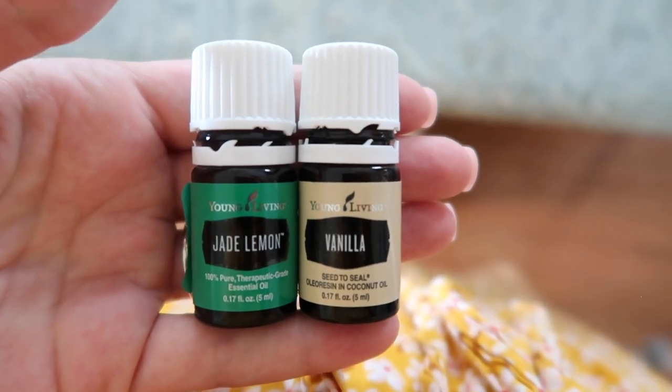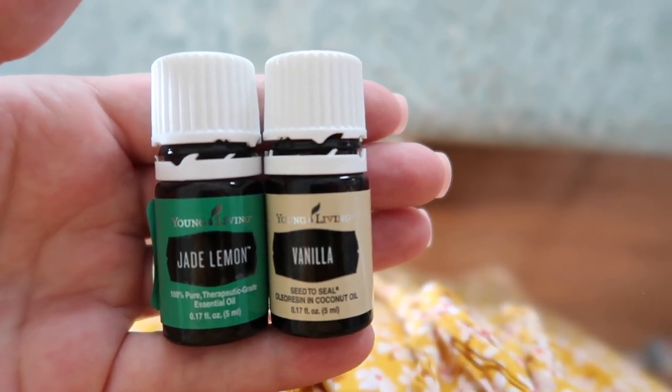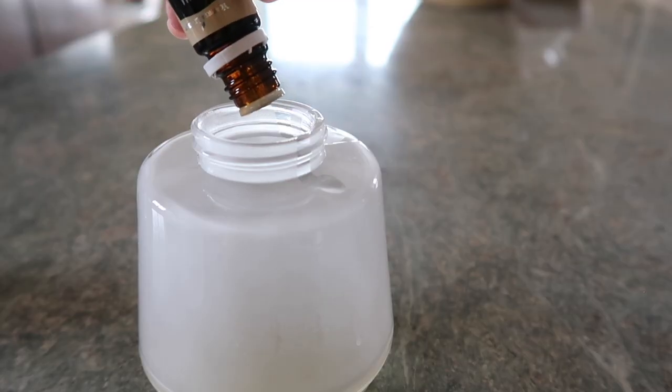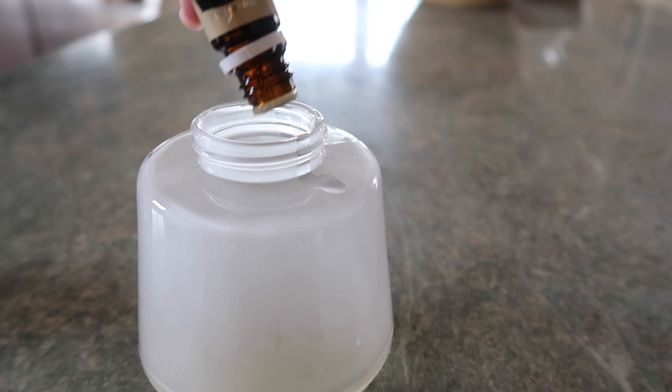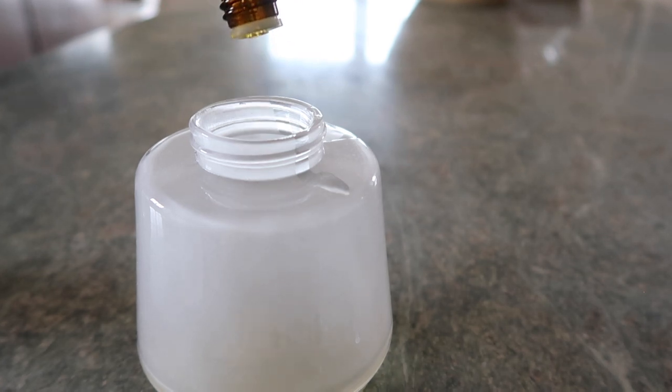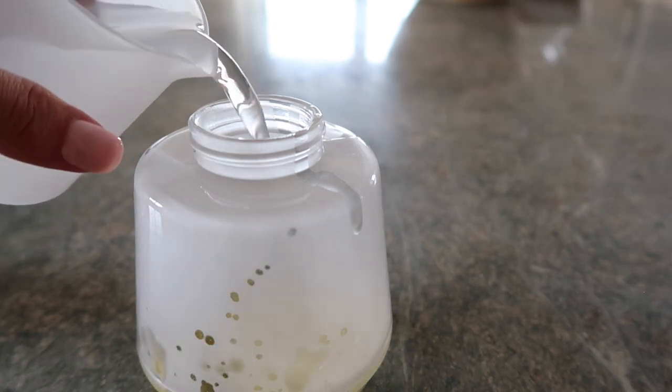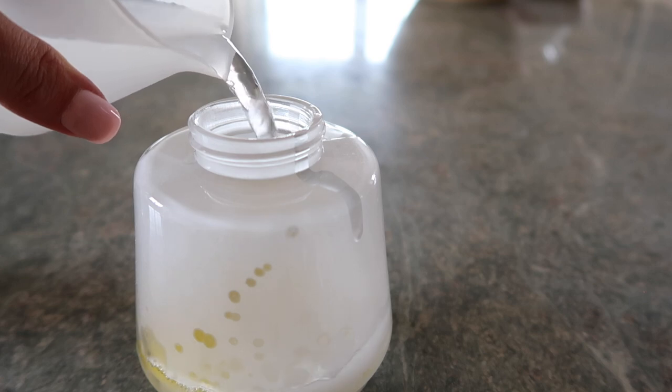Then we're going to add our all-natural fragrance — you can do whatever type of seasonal blend sounds good to you. I'm doing jade lemon and vanilla, which has kind of a lemonade-type smell that's great for summer. Any seasonal diffuser blend you find on Pinterest would work; you just want to do a total of about 30 drops, so I did 15 drops each.